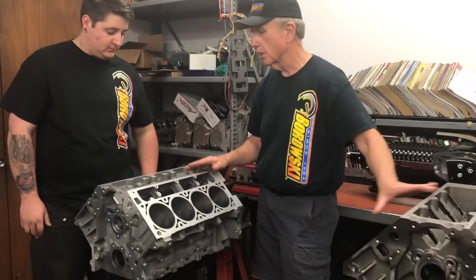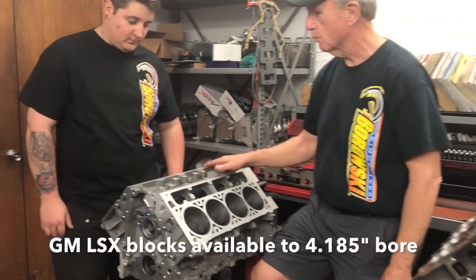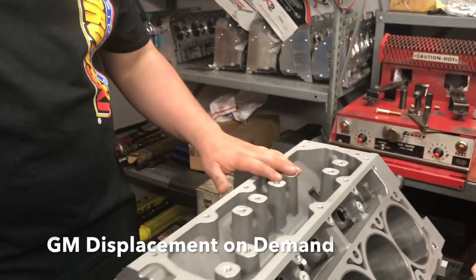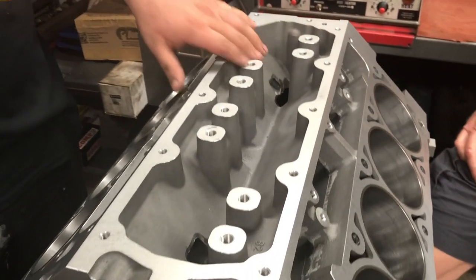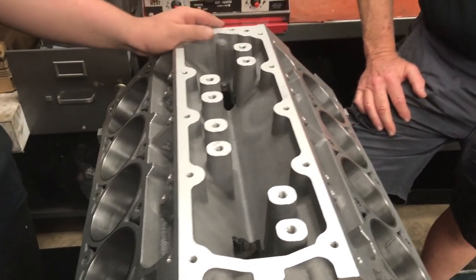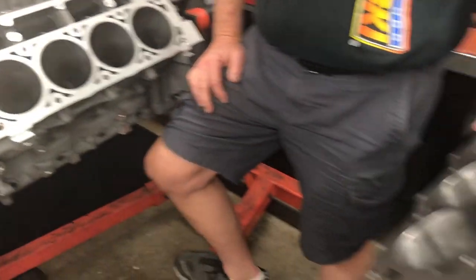Aluminum versus iron is a big deal. Starting at the top, let's look at some of the visible differences. Here in the valley, you can see the oil galleries for the displacement on demand that a lot of Gen 4 LSs came available with, whereas you don't see that on the Dart version.